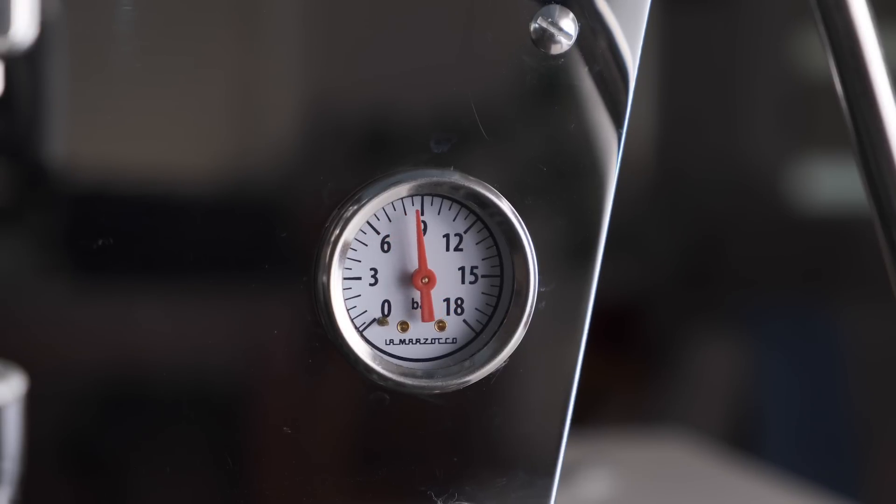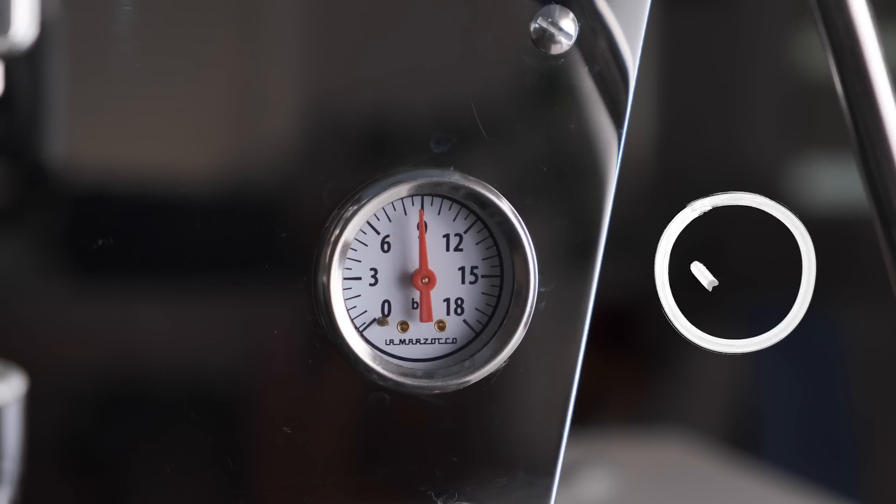If you're anything like me when I started working as a barista, I was always taught that the machine should be set at the sacred nine bars of pressure — this is how it's always been done. Normally this is the point where I shatter mystic traditions with cold hard facts, but this time our tests do suggest that the old nine-bar tradition still holds up. So if you're in a hurry, there's your answer: we recommend a brew pressure of nine bars.